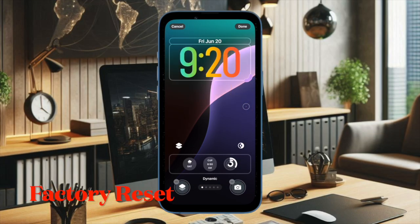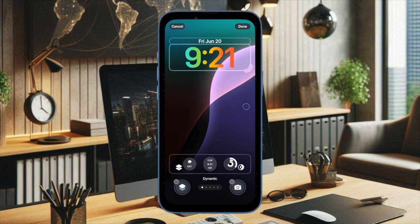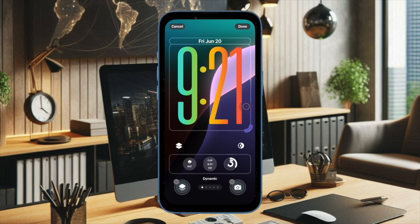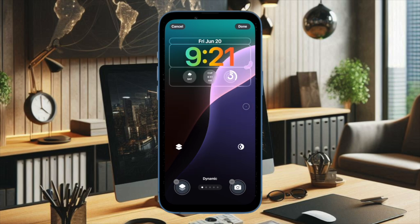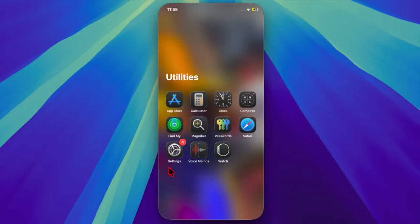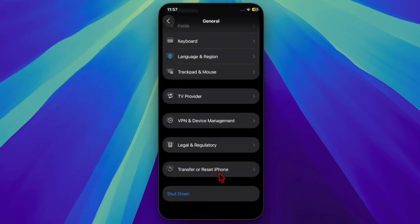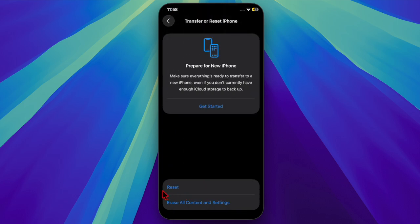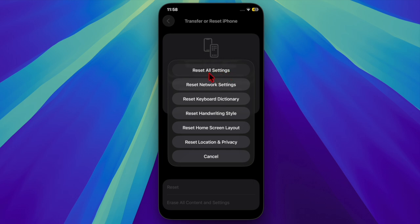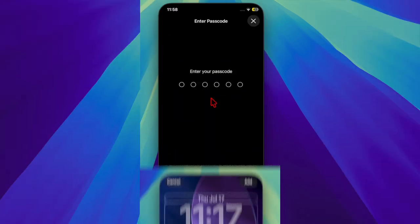And finally, I would recommend you to factory reset your iPhone because it is well known for fixing complex issues. Worry not, it will not harm any of your media or data, so don't worry about losing anything at all. So just open the Settings app on your iPhone and then choose General. Then scroll down to the bottom of the screen and select Transfer or Reset iPhone. After that, select the Reset option, then select Reset All Settings and confirm the action by inputting your device password.